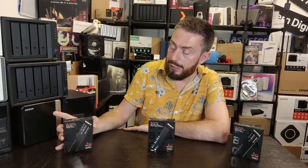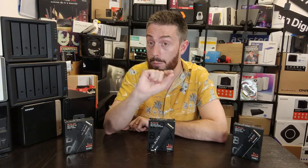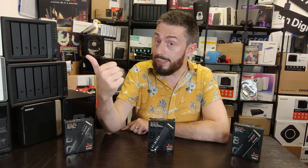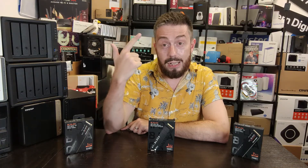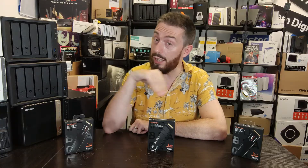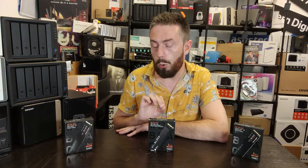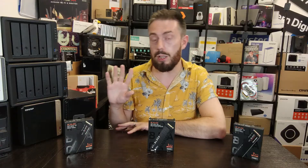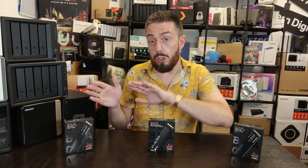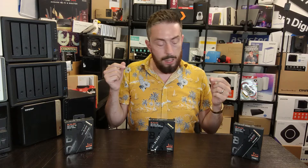The SN770 is DRAMless — it has no memory onboard. Instead it takes advantage of something called HMB (Host Memory Buffer), utilizing a small area of the client computer's own memory and storage to get the job done. So the drive is more affordable because it doesn't need that extra memory component, and it also uses less power. However, more sustained operations will oversaturate the drive earlier than the other two. For OS users and general editing, that's fine; for gamers I'd lean toward the other end of the table, and for PS5 gamers specifically the SN850.